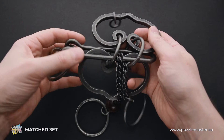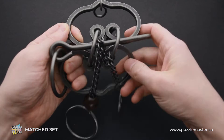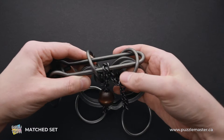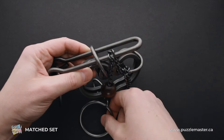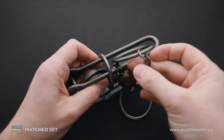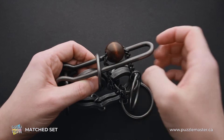Now I will show you how to solve the puzzle. First, what you have to do is to put these two parts together, like this. The next step is to remove the shuttle from the ring that is on the right. Now grab the chain with the part where the wooden ball is, and put the ring inside the shuttle.